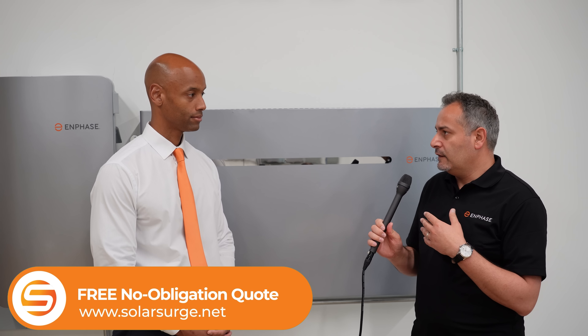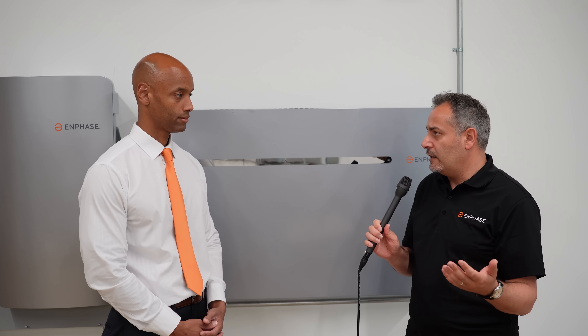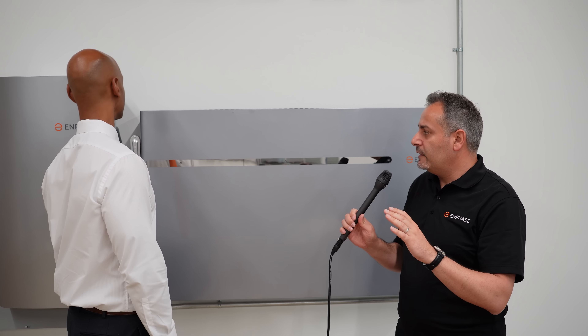However, we did introduce internal improvements in the construction of some of the mechanical components and other things — it's basically a revision on the battery. We also used a different supply for the lithium-ion batteries. The key thing is that we made the batteries flatter so that they don't extend as much from the wall. If you install these batteries in a tight space like a garage, they have a sleeker design so they don't take up more of the space available.